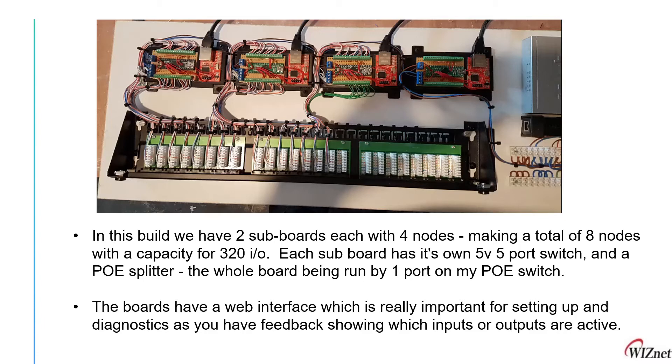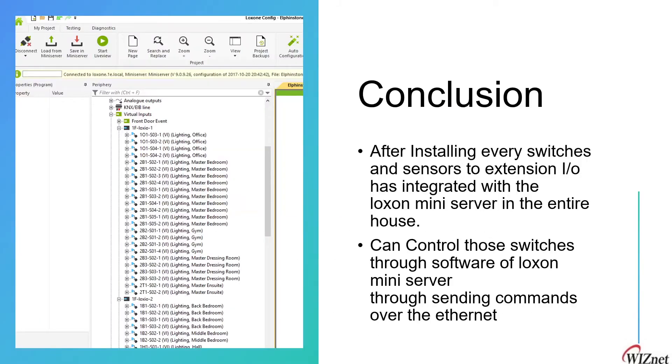Using a Power over Ethernet splitter, the whole board is run by a PoE switch. This board also has a web interface provided by our WIZnet product, which is really important for setting up diagnostics and provides feedback showing which inputs and outputs are active. After installing all switches and sensors to the extension I/O, this has been integrated into the Loxone mini server in the entire house.